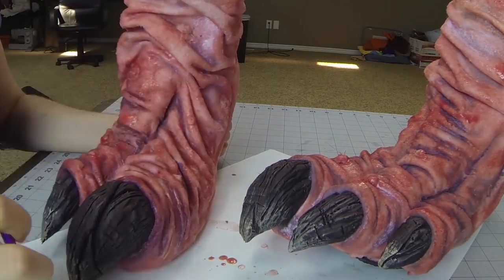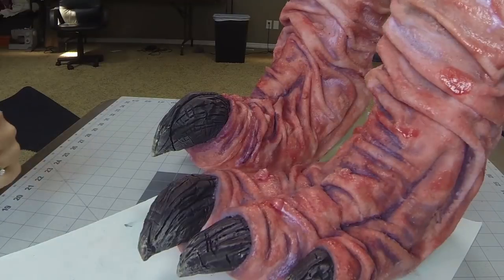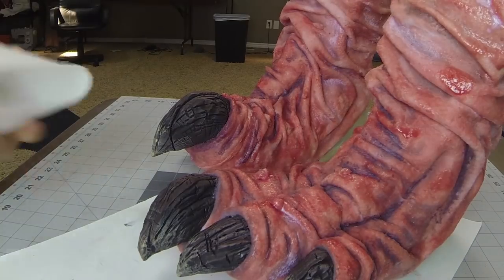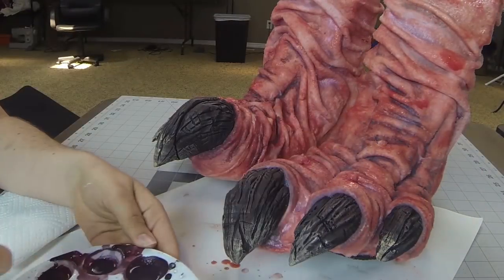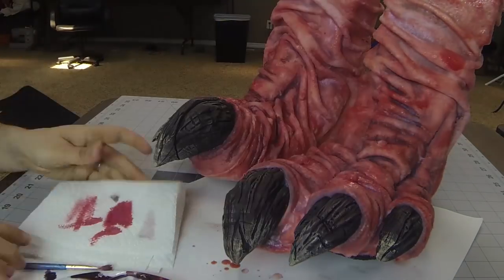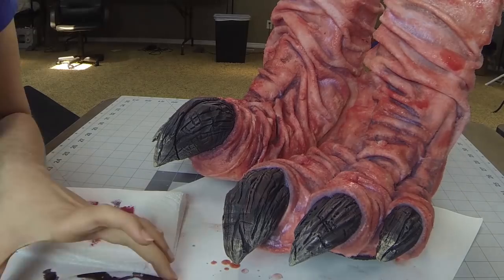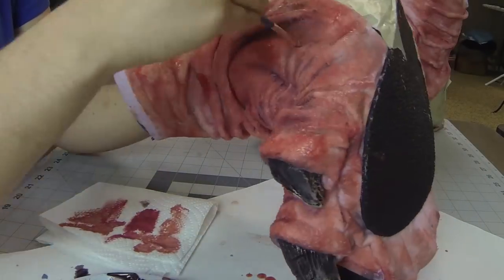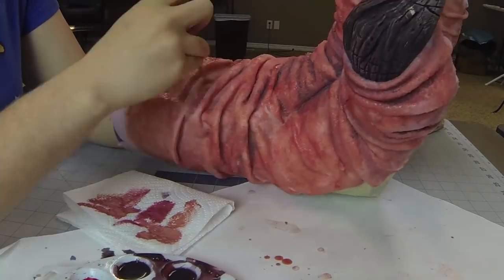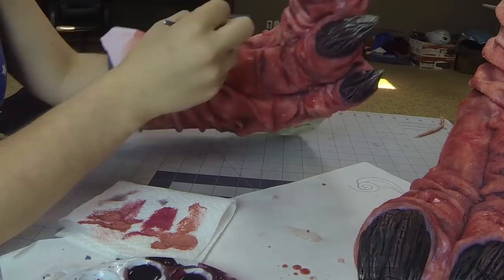Using a paintbrush worked okay in the end. It does create a very cartoony, very harsh paint look — more harsh than I wanted — but they're feet and I accepted it for what I could do at the time. I also mixed a lighter color red to hit the tops of the wrinkles with a sort of dry brush effect, just to add a little bit more depth to them.